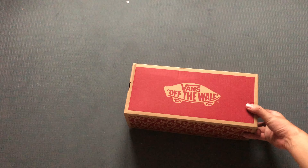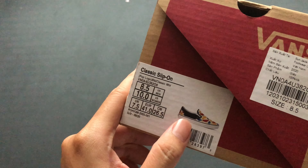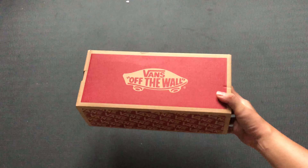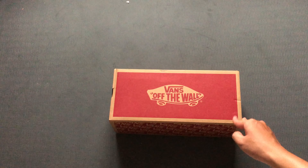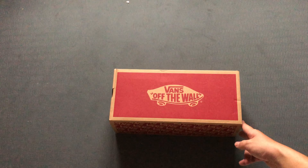As you all know, Vans sneakers have a lot of features and collaborations, and they've been producing super wacky and funny models. And this is one of them. I didn't have the intention to buy this one, but because it looks so funny and it fit with my liking, that's the reason why I purchased it.